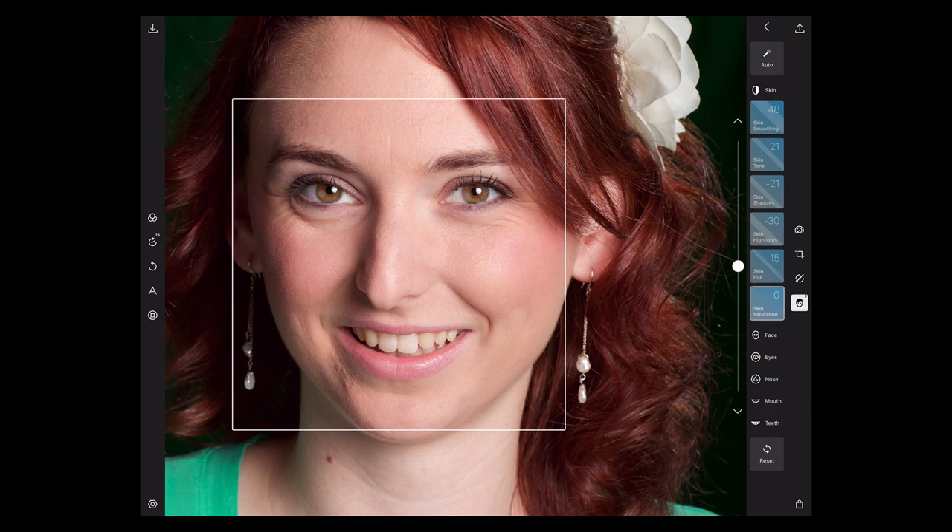And then there's the skin saturation. This would definitely go along with that red face — if you've got a little bit too much red in the face, you can take some out. Or if we want to just kind of warm up her face a little bit and add a little bit of extra color into it, we can do that too. You can get crazy really quickly there — we don't want to do that, but we can add just a little bit of color into her face.